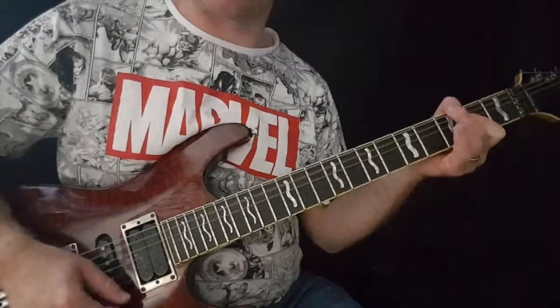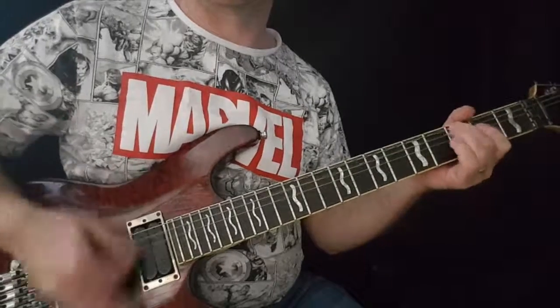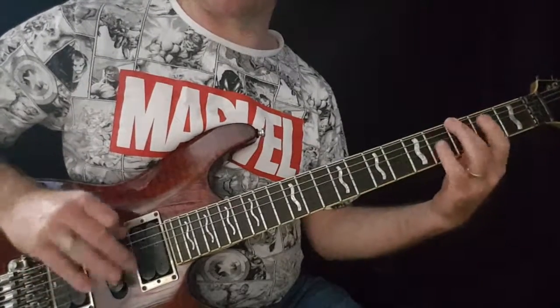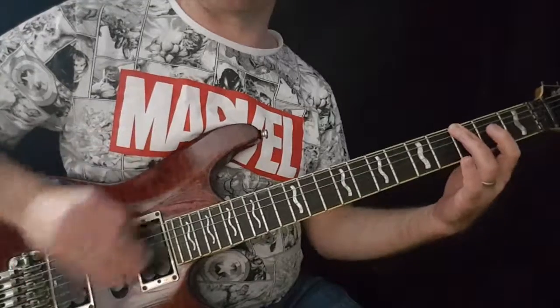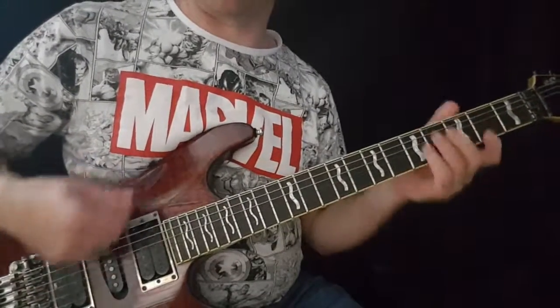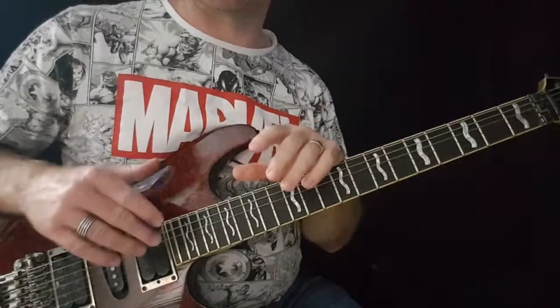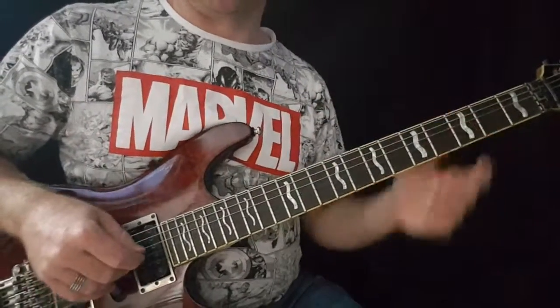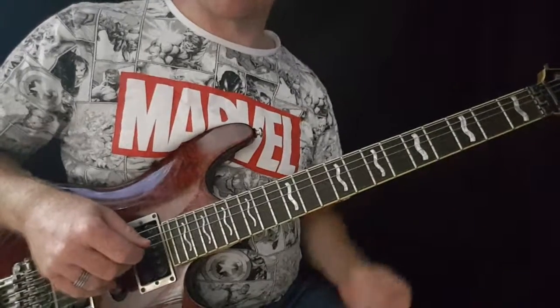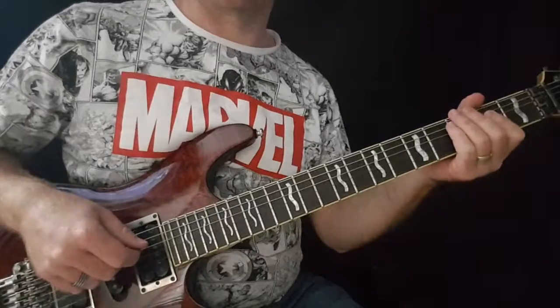A, G, A, G — or alternate picks, which means you're catching that G on an up stroke. So worth practicing both. It's good development for you to get used to doing both. Try and get used to playing this and playing it in time. Start with a nice slow metronome. It's in 4/4. And build up your tempo as you go.